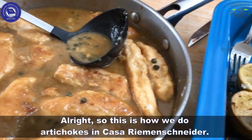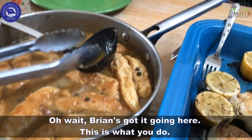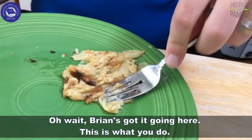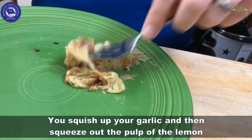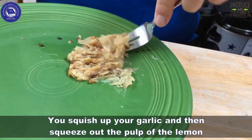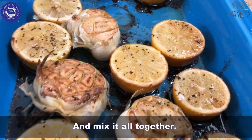So this is how we do artichokes in Casa Riemenschneider. This is what you do when you mix your lemon and your garlic together — you squish up your garlic and then squeeze out the pulp of the lemon and mix it all together.